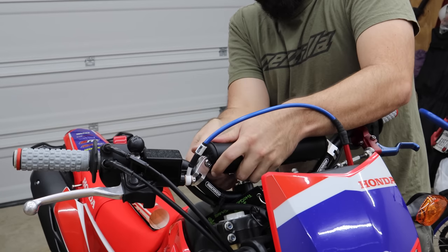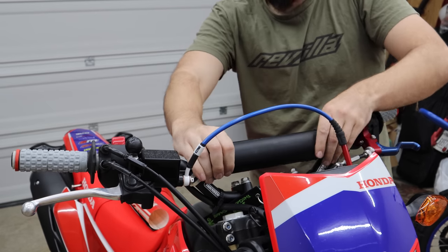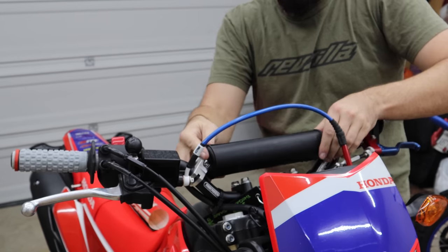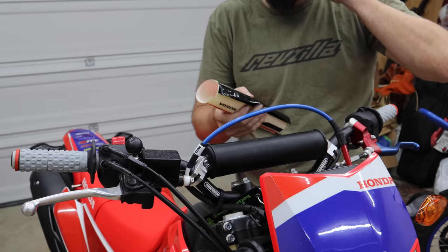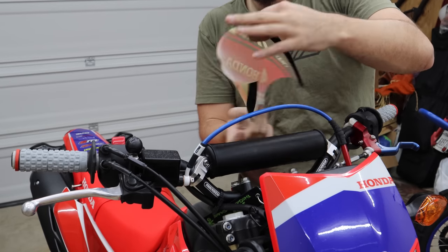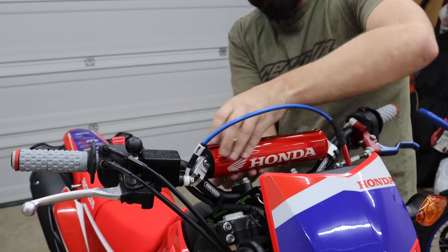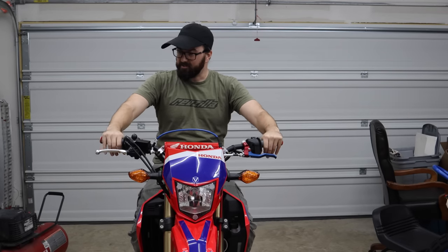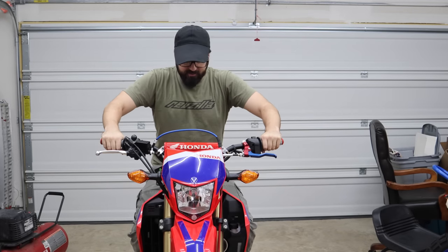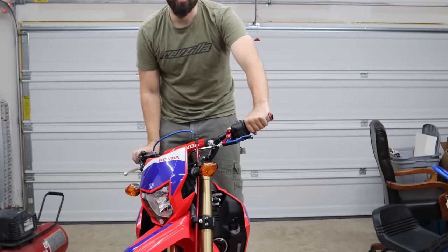I've slammed my head into a handlebar off-roading before. I always thought, do we really need these bar pads? But yeah, I've had the bike get a little squirrely on a trail and slammed my head into the bar, so these are a good thing to have. With the Honda logo facing the world — yeah, that feels good, feels more dirt-bikey. Now it felt kind of weird before with the pull-back bars. Definitely going to be stronger. Make sure everything still works freely.